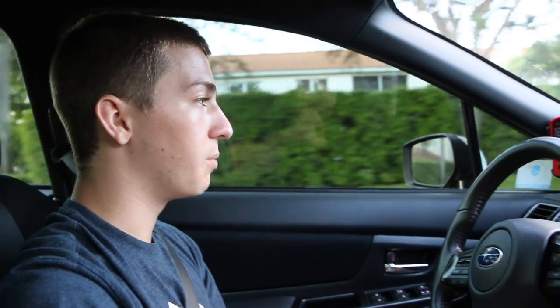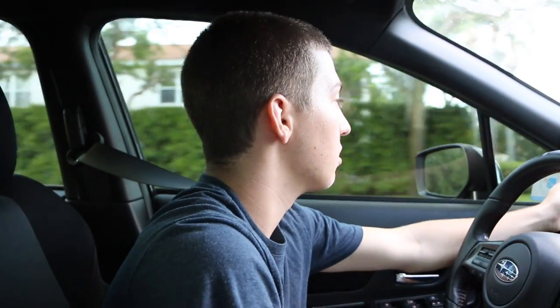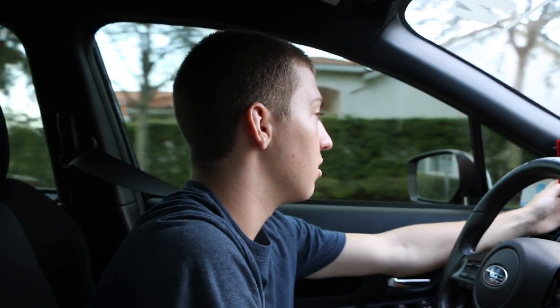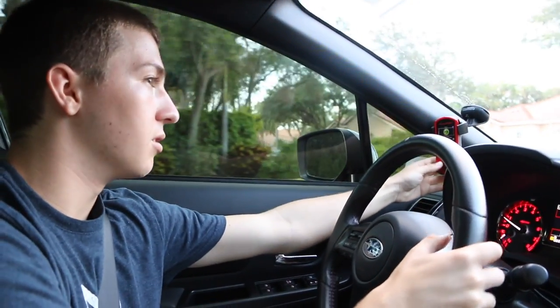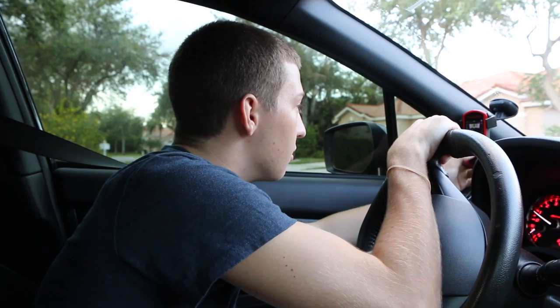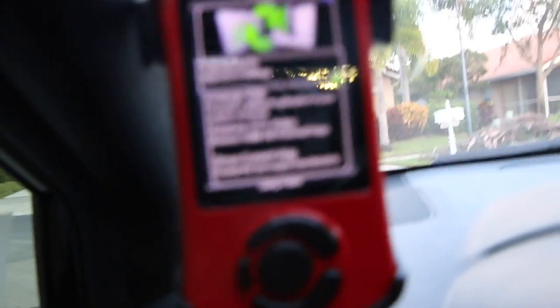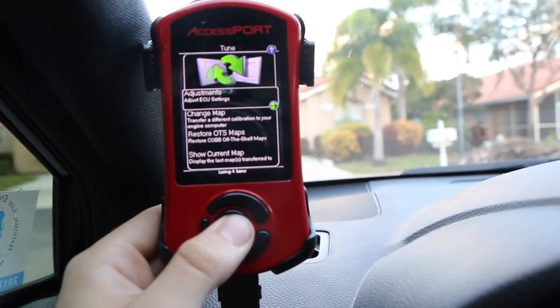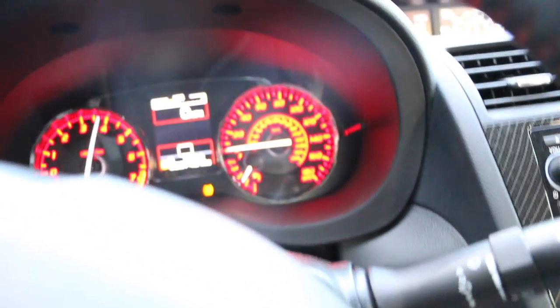The stage one package increases horsepower and you boost faster. Beyond gauges, the access port has a performance section where you can do zero to sixty and quarter mile timing. Under the tune adjustments you have ECU adjustments — things like idle adjust, flat foot shift, and launch control. With launch control, you put it into first, press down on the clutch, and it holds the revs at whatever RPM you set.